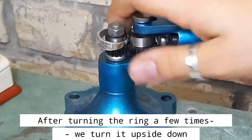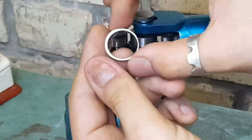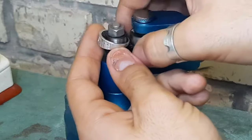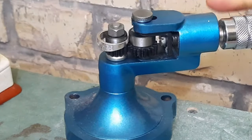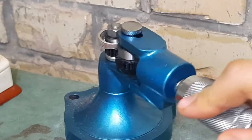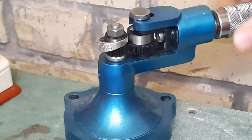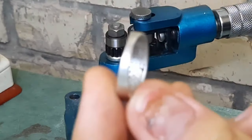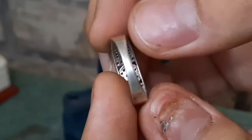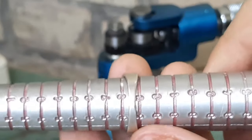After turning the ring a few times, we turn it upside down. You can see the result: the ring has increased by half a size, from 58 to 58.5.